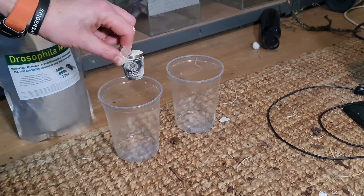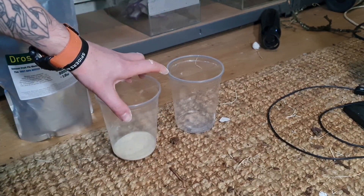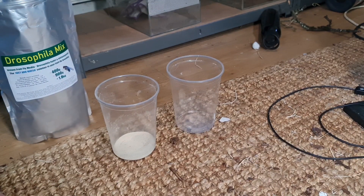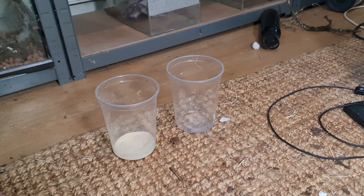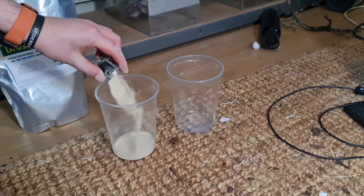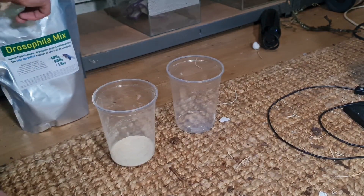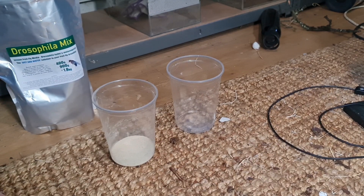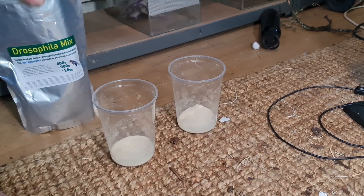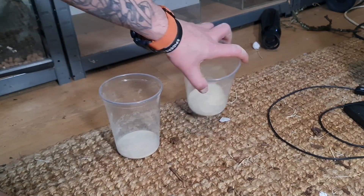It's about 30 grams in each of these — if you're using 16 ounce cups put 30 grams in, and just double it for the 32s, so I put two measures in. That's enough. Then you want to mix this up until it's the consistency of paste.